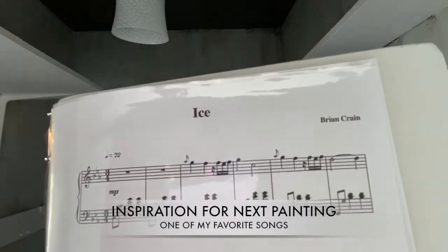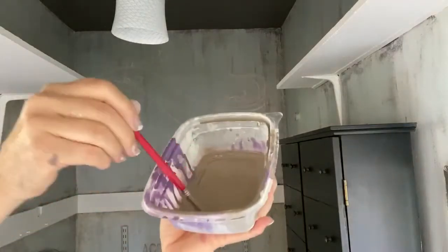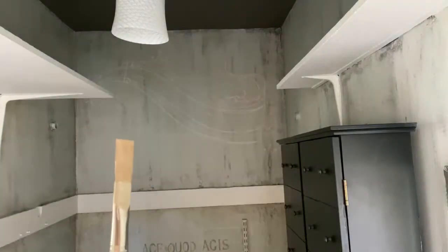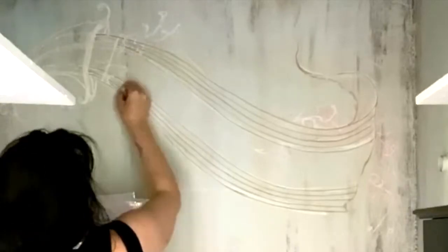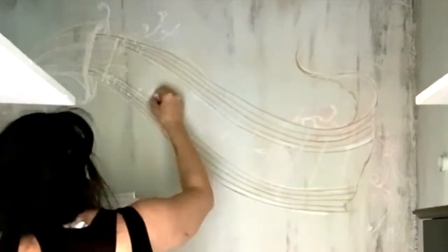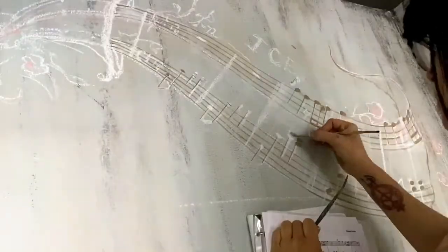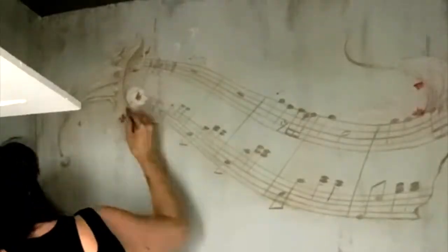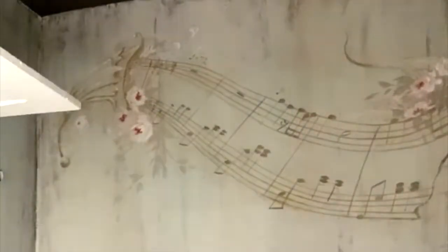Now I'm going to be painting a few bars from one of my favorite piano pieces above the roses, using just one color. I'll mark out the design I've already chalked, using a half-inch flat brush turned sideways — it works fabulous. If you've never heard Brian Crane, the songs 'Ice' and 'Winter' are so beautiful. Now I'm doing the roses the same way as before, with the leaves.